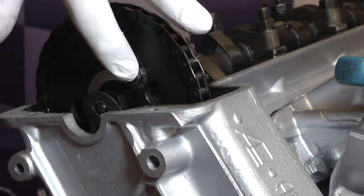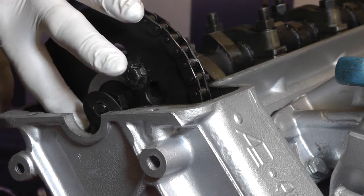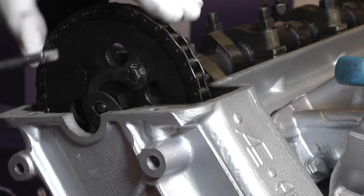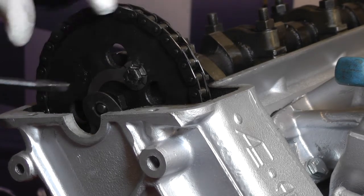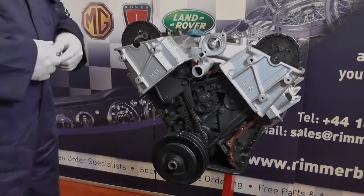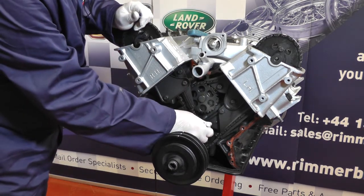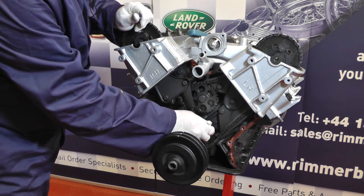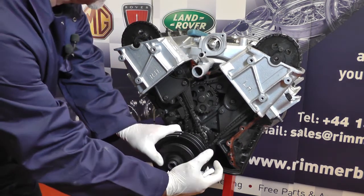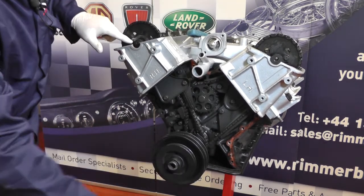Next job is to remove these two bolts that hold the sprockets onto the camshafts. One's easy to get at and one's not so easy, so I'm going to put the crankshaft pulley back on and turn it around so we can get at the bottom bolt, undo that, and then retime it back up to the top where the two marks line up together. Before we turn anything I'm going to put some extra timing marks on the crankshaft and on the engine block so that we can move the crankshaft and put it back to where it was.